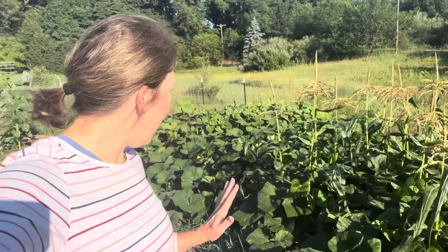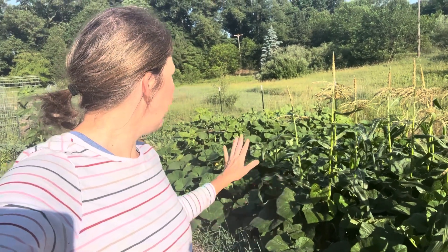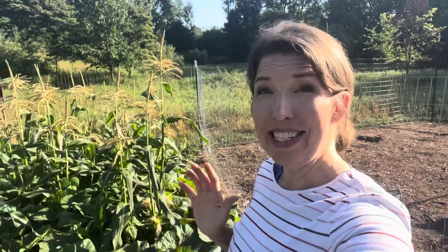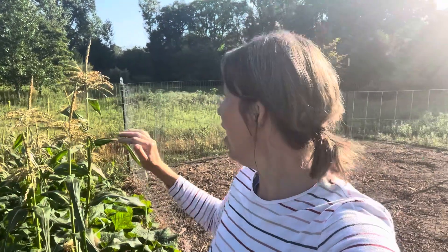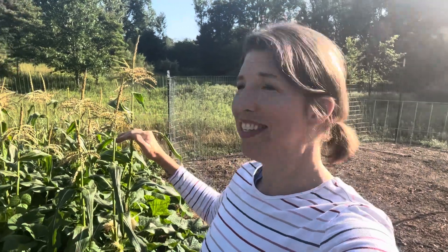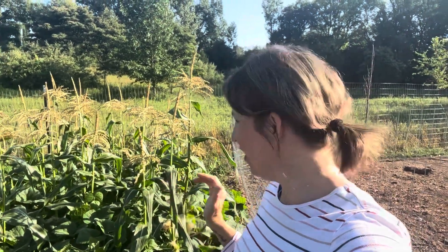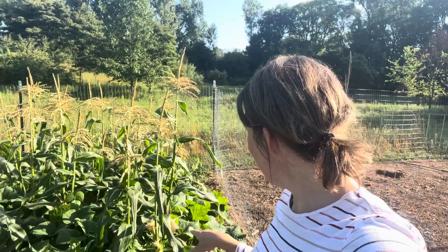Everything has grown amazingly and looks wonderful. I'll be honest — I'm just waiting for the squash bugs to show up and decimate the garden; that's every gardener's fear with squash. I should mention that today is July 7th. My sister-in-law has always said 'knee high by July 4th' is a good indicator for corn, and this is well above that. I'm five foot six and this corn is standing right at eye level.